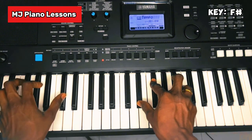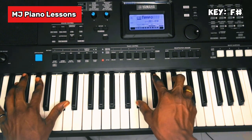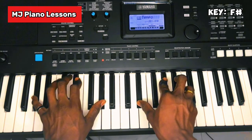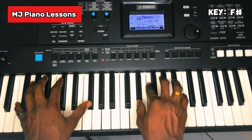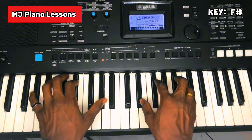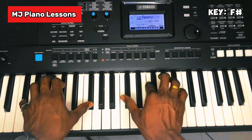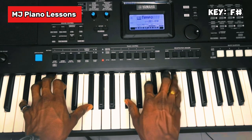Then your Sol, and another Fa here. With the same Fa and then your Do. So: Sol, Ti, Mi.